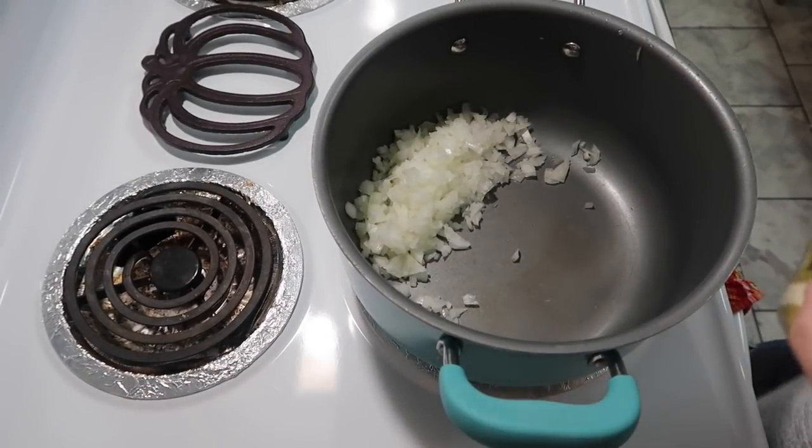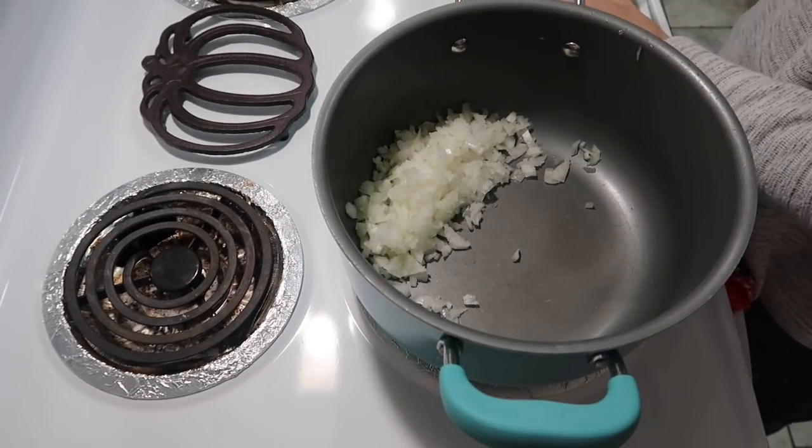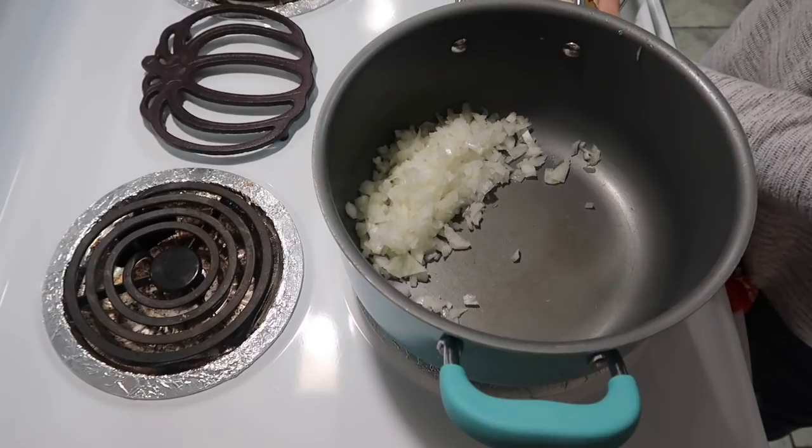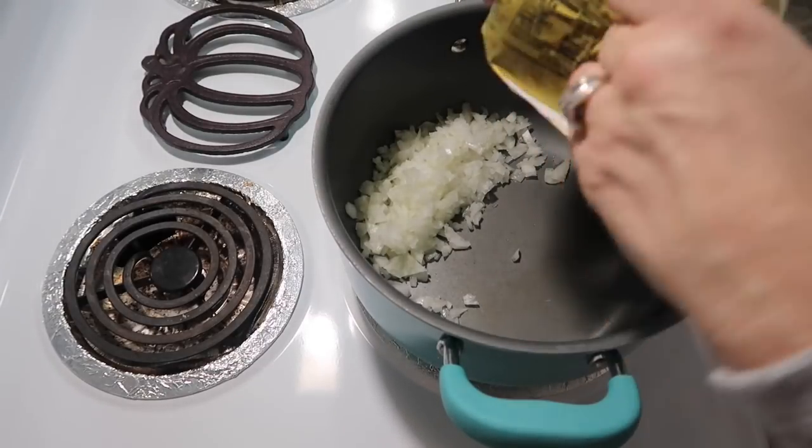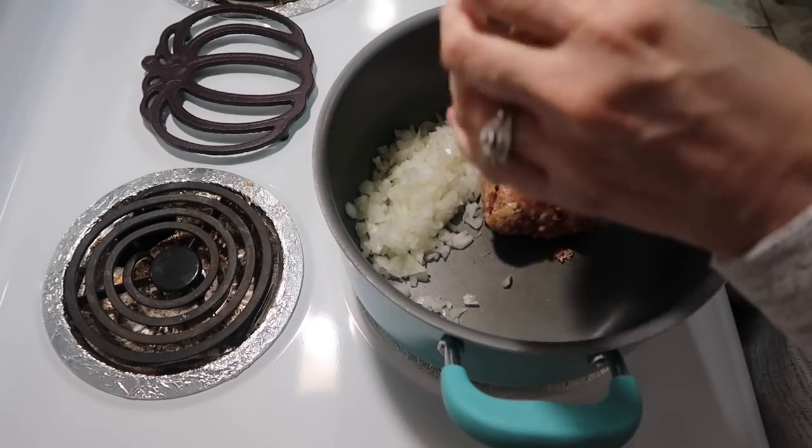Hey y'all, tonight we are going to make goulash. I have not made goulash in a while and I've seen Julia Pacheco make goulash which made me think, I have not made goulash in forever, but I'm doing something a little different.